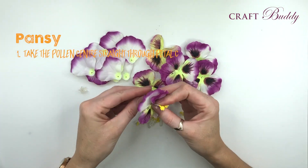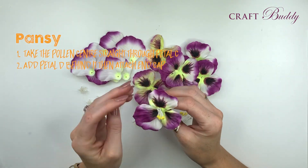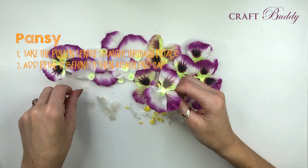Take the pollen centre straight through the middle of petal C, the largest, then add petal D behind it making sure that you fill the gaps in between the open petals from the first layer, and attach the end cap on.